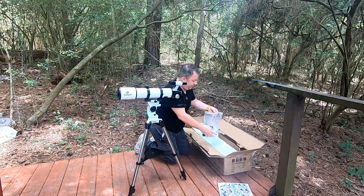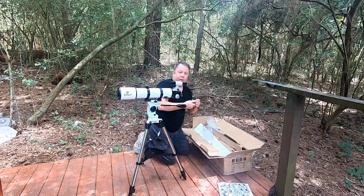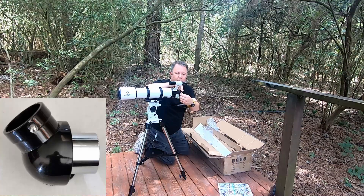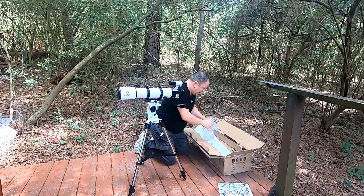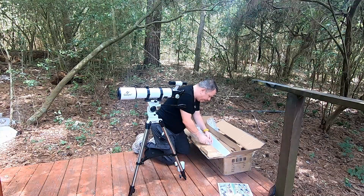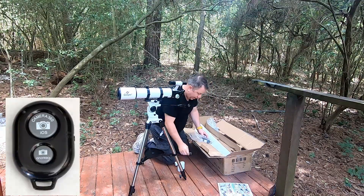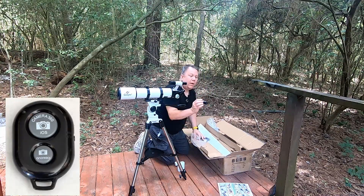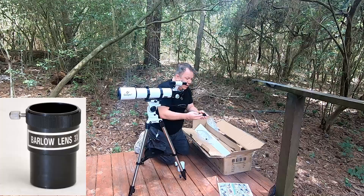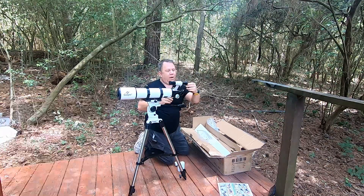Bag of accessories. So what's in here? We got a diagonal. We got a little trigger to take pictures. We've got a 3X Barlow — junk plastic. And we've got their little phone adapter, a little two-piece phone adapter jobby. So that'll go there and hold the phone.